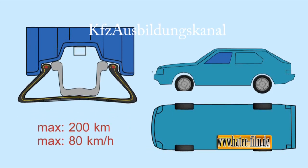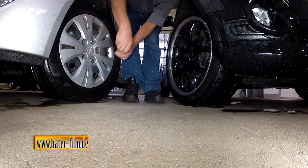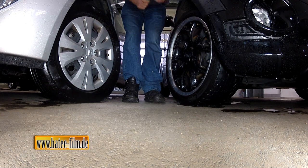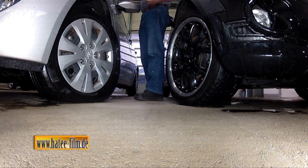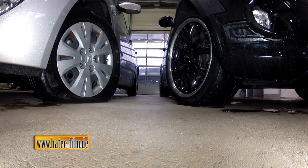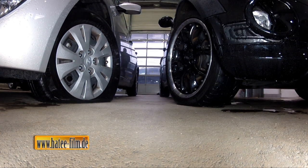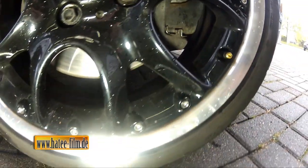Der sogenannte Run-Flat-Reifen – hier spielte BMW eine Pionierrolle – ermöglicht dagegen das Fahren ohne Druck im Reifen, und das mit konventionellen Felgen. Es handelt sich um einen Reifen mit verstärkten Flanken, der selbst bei totalem Luftverlust nahezu die gleiche Form behält wie bei einem intakten Reifen mit werkseitig vorgegebenem Druck. Die Steifigkeit des Run-Flat-Reifens ist so hoch, dass der Autofahrer kaum etwas von einem Luftverlust bemerkt. Das ist ein Grund dafür, dass der Gesetzgeber generell bei der Ausrüstung mit Notlaufreifen ein automatisches Reifendruck-Kontrollsystem vorschreibt.